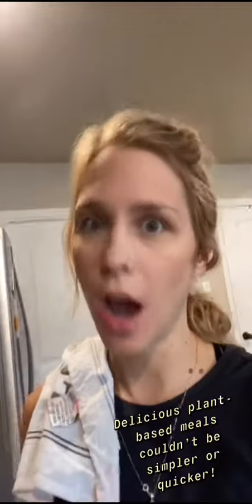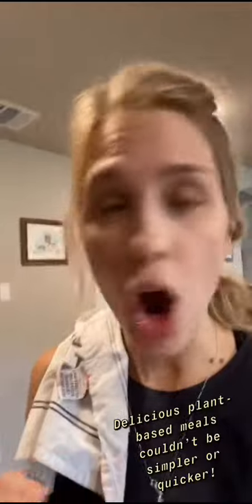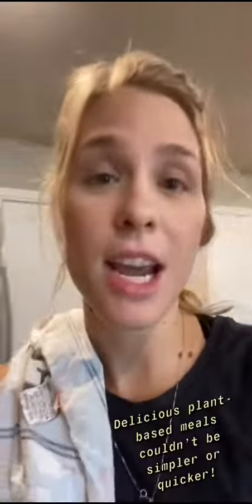This is a quick 10 to 15 minutes tops plant-based meal that is delicious. All we're going to be doing is chopping up some vegetables, blending some things up to make a sauce, and heating up our store-bought falafel.